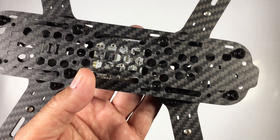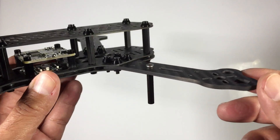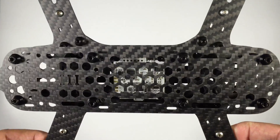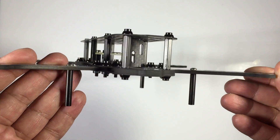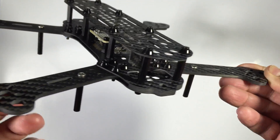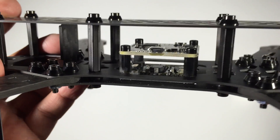The top plate has got lots of access points, so there's going to be no dramas as far as routing wiring goes. The frame has made a lot of allowances for routing motor wires, ESCs, etc. Now we're going to have to order some components - we need motors, ESCs, FPV gear, and a special FPV camera for this one. All the FPV cameras we currently run are the board type and they're not going to fit in this frame.